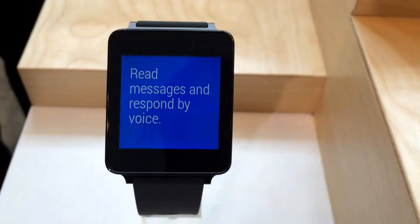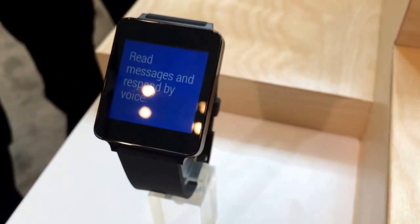I'm Scott Stein here at Google I/O with the LG G Watch, one of three Android Wear watches.